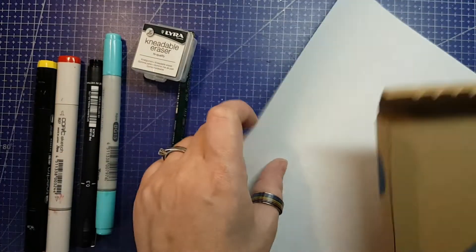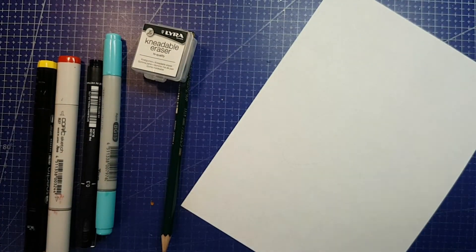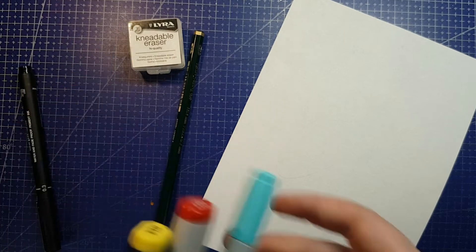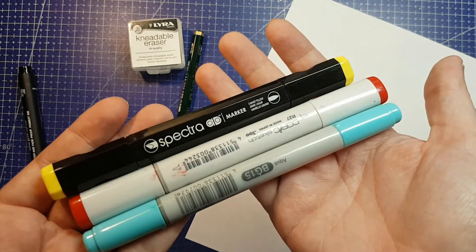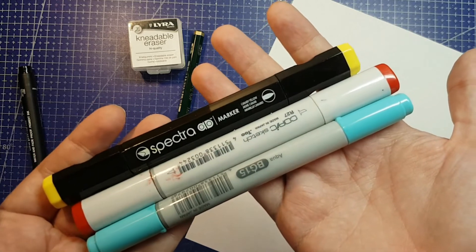It's time for another totally legitimate ScrawlrBox — never mind the fact that this box is already open and looks a little worse for wear. Hello, and welcome back to Jenna Gets Creative. It's time for another No Box Art Box, and today we are doing the October 2021 ScrawlrBox.